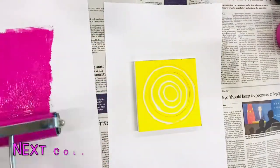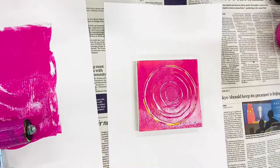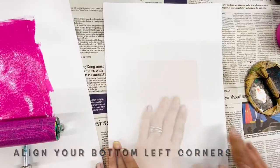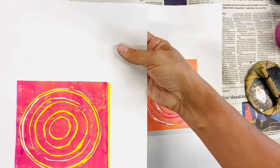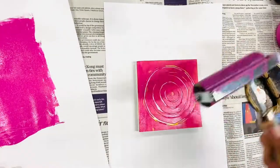Pop your paint onto a piece of paper or a tray and roll it out, making sure that your brayer or roller has an even distribution of paint on it. Roll and then lift your roller and change directions to spread the paint out evenly.